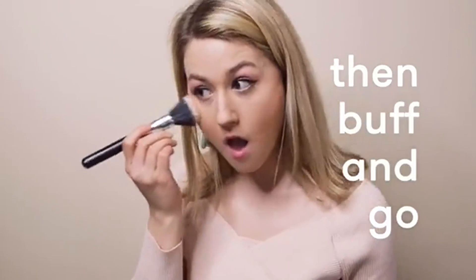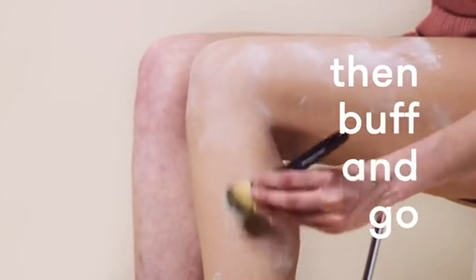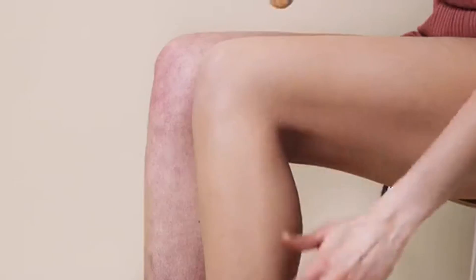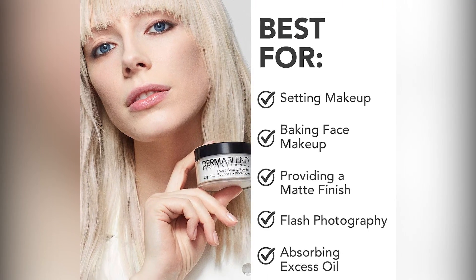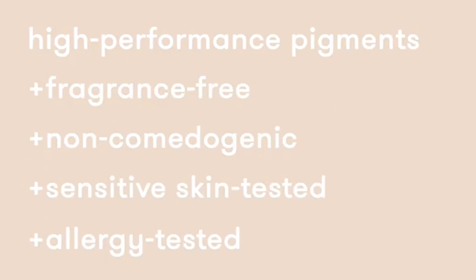Apply pat-on generously over makeup and set for 2 or more minutes. Apply a generous amount of setting powder with a brush or powder puff. Wait and let the powder sit for 2 minutes on the face, or 5 minutes for body makeup. Buff off powder for 16 hours of smudge and transfer-resistant wear.